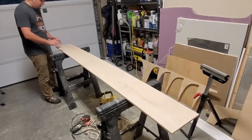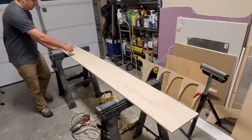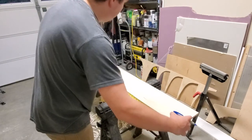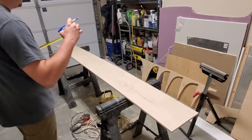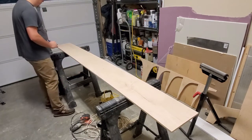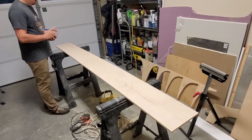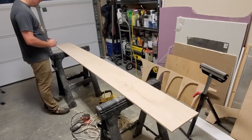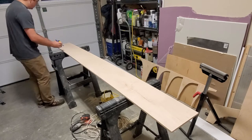Now I need to measure the total length and divide it by the number of sections I'm going to have for the upper cabinets. In my case, it's going to be 23 and a quarter inches between each divider. Going ahead and marking that out now.